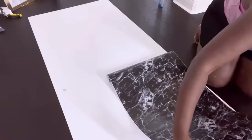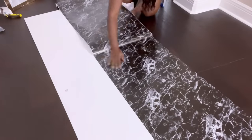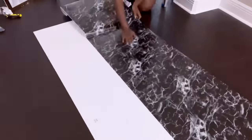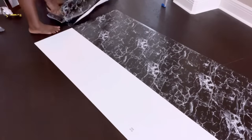I would like to apologize in advance in case you see me sweating in this video — it's because I went to the gym, and when I got back I decided to just go ahead and do this project. I knew I'd be sweating before I took a shower, so I apologize for any clips where you see that.